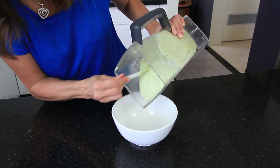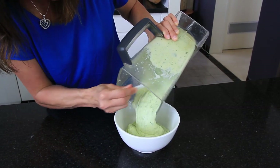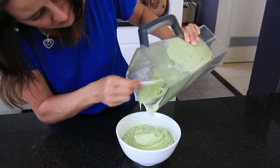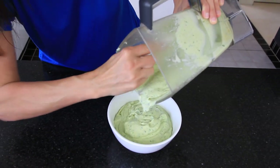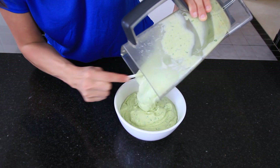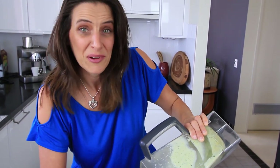Pour this into an ovenproof dish. You can use a large one or a few smaller ones, up to you how many people you're serving. I'm just going to use the whole lot. You'll want to preheat your oven to 200 degrees Celsius or around 400 degrees Fahrenheit, and once it's at temperature this will be going in for about 20 minutes.